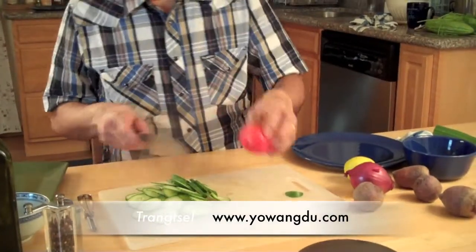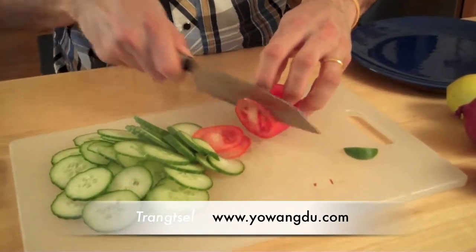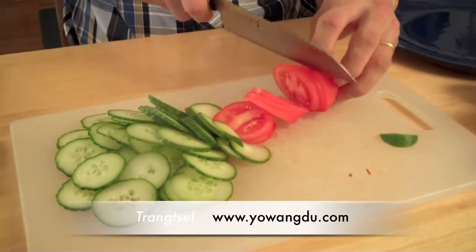Now for the tomatoes. When you cut a tomato you need a very good knife — the knife should be sharp, very sharp. Then you can cut the tomato whatever way you want.